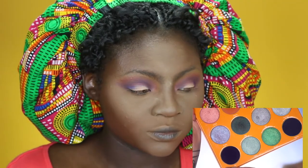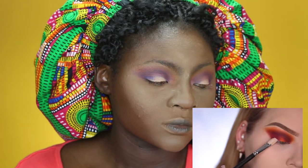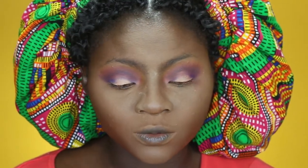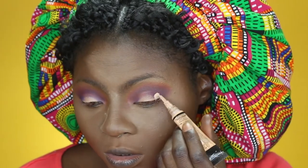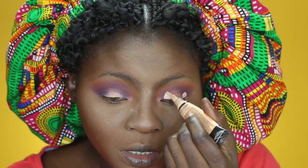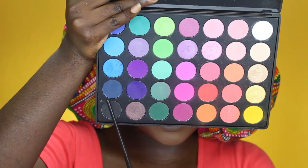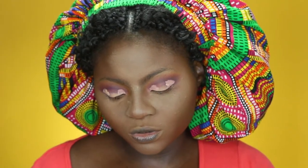Down the outer and inner corner of the lid, she goes into the Juvia's Place Magic Palette and applies a shade there. Because the shadow has lost its stickiness over the base, she reapplies a bit of concealer for maximum coverage. I don't have that color, so I'm going to mix a blue shade with a little bit of black — starting with the blue and then touching it with the black.